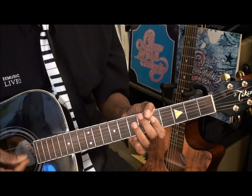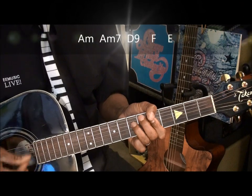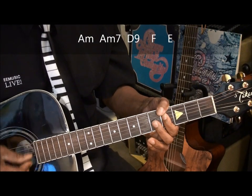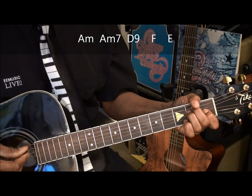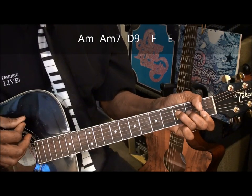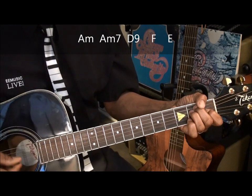Just like that. So I've got A minor, A minor 7, D9, F — and with the F I just went down, up, down, up. And then I went to the E and went down, up, down, up. So the whole thing is...